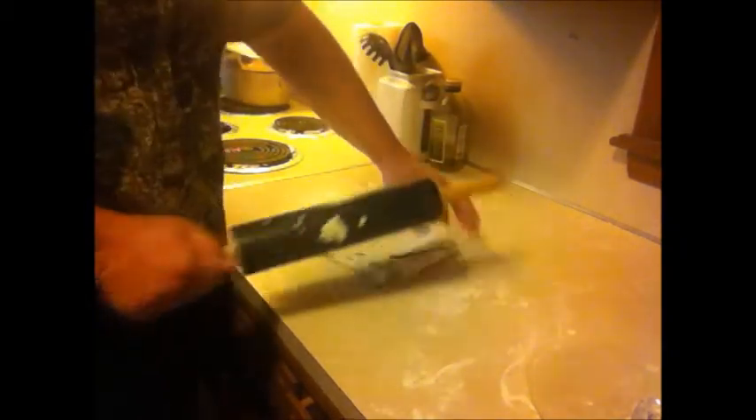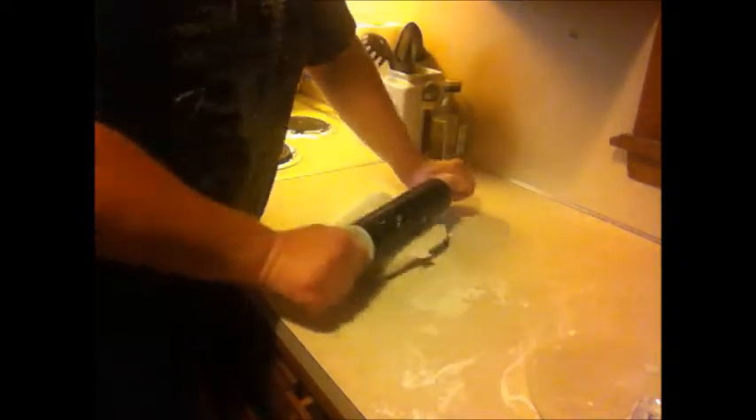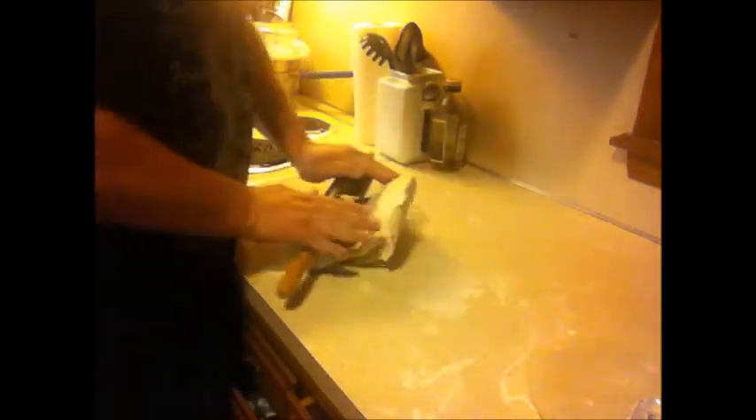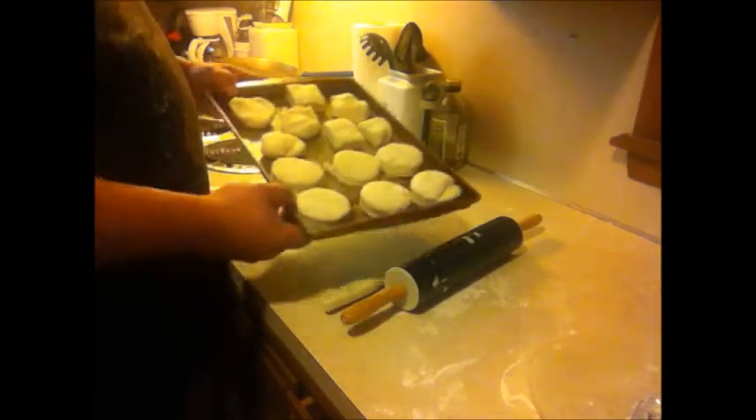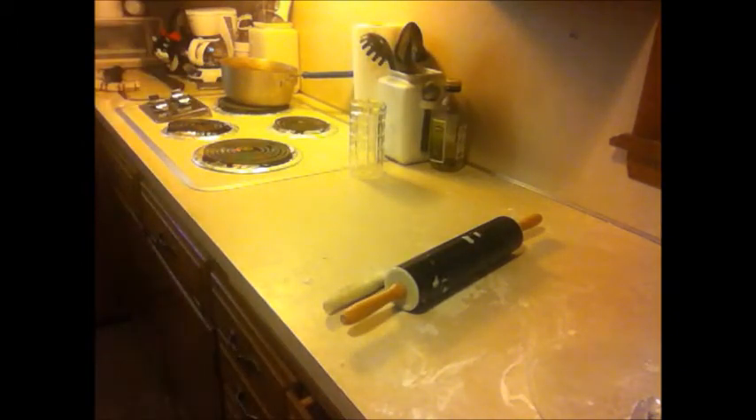You can cut these any way that you want to. I had my daughter come in and she used a cup to cut the biscuits — I didn't film that part. With the leftovers, I rolled that back out and used a knife to cut out biscuits. You can see what she cut out with the glass versus what I cut out with the knife.